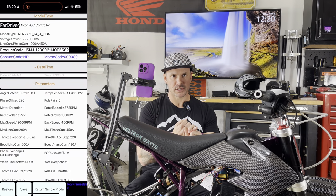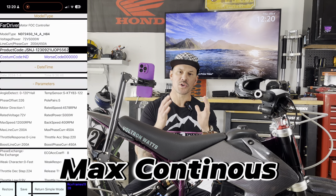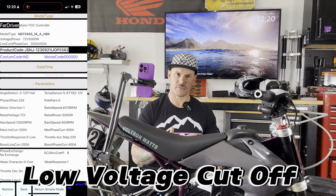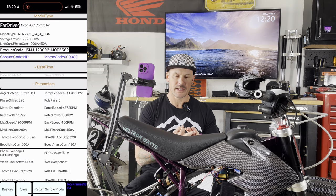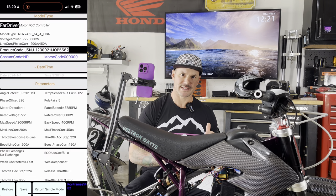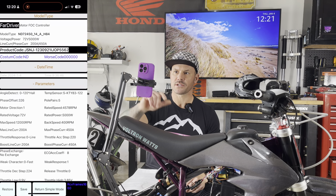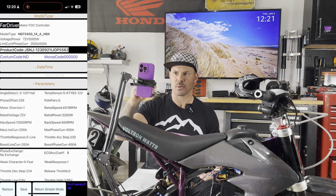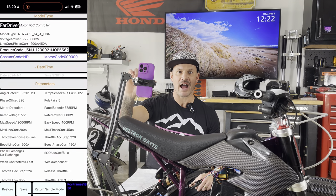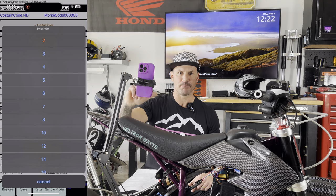If you know what the magnet count is, you can take that number, divide it by two, and that'll give you your pole pairs. You need to know your pole pairs, your battery voltage, your max line current, and your low voltage cutoff. So if you're running a 72V, 60V, or 48V battery, you need to tell the controller what the safe level is to protect that battery so it stops producing power and doesn't damage your components. In my application I have a QS165 motor — that's a five pole pair motor.